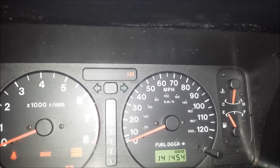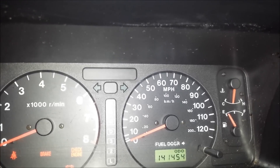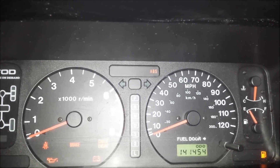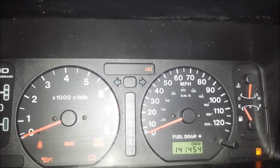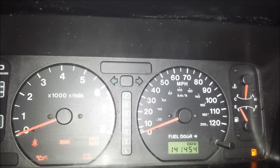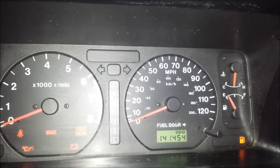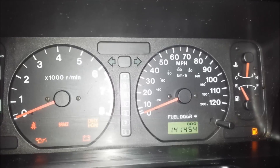Now it's going to flash another code. Two, three, four, five, six, one, two. One, two. Three, four, five, six, one, two. Alright, that's the third time — sixty-two. One, one, two. Okay, so it's back to twelve. Now it's cycled through all the codes. So I know that I have ABS codes sixty-one and sixty-two.